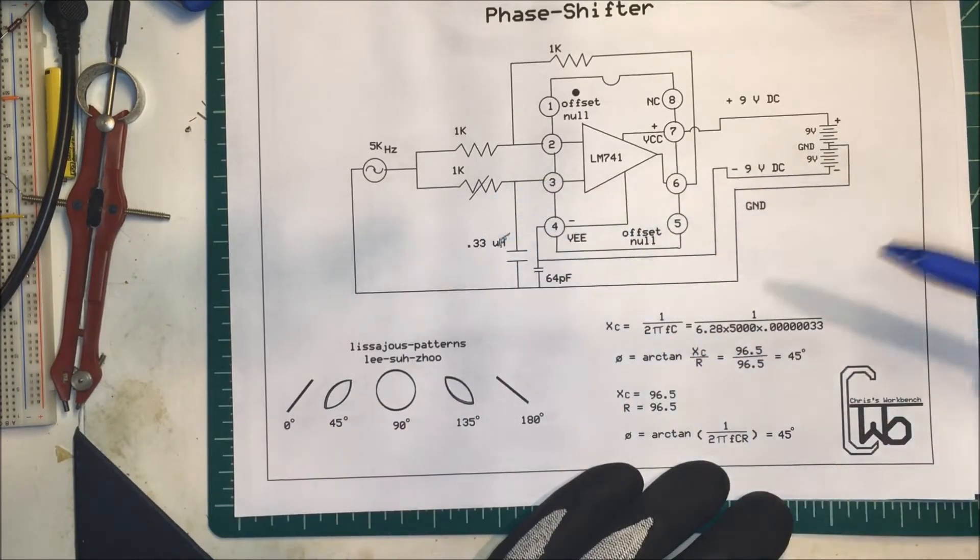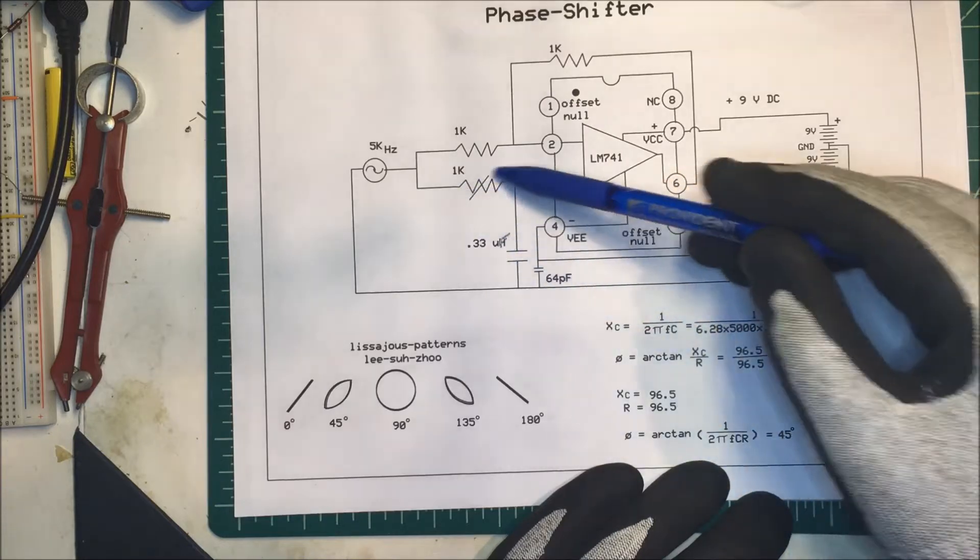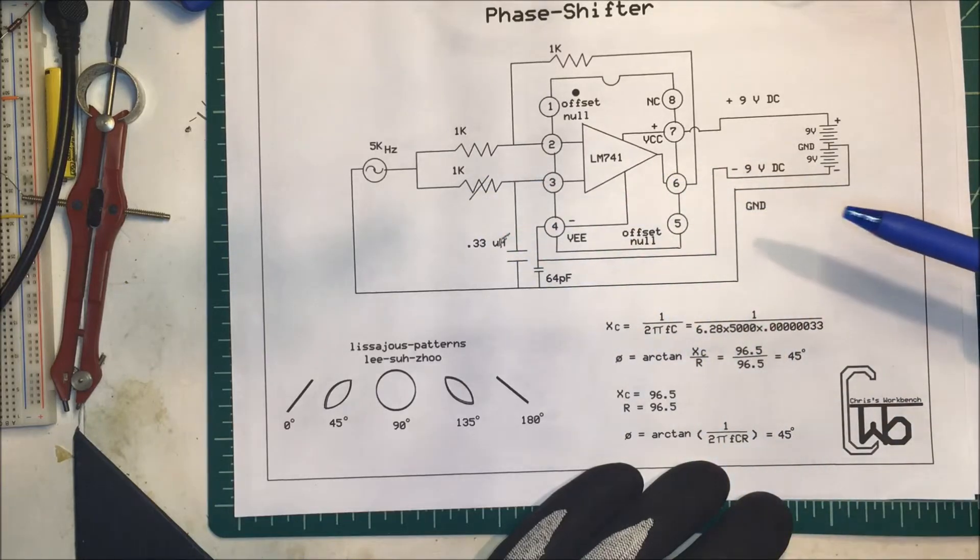There might be some other things to take into account, but this 1k pot should work.